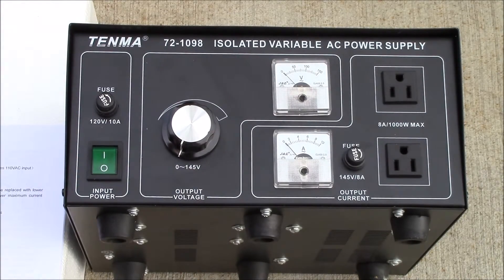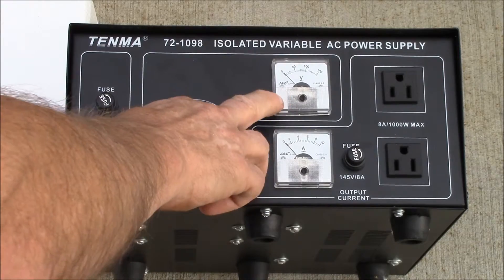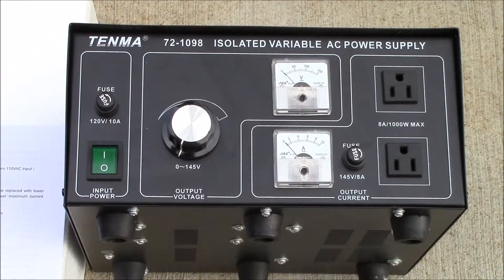Seven amps maximum output, and you can go zero to 145 volts on the output voltage. It has both an ammeter and voltmeter for the output, and two different output receptacles. Output isolation leakage is less than 0.1 milliamps, which should be pretty nice. It kind of gives me the combination of an isolation transformer and a variac all-in-one.